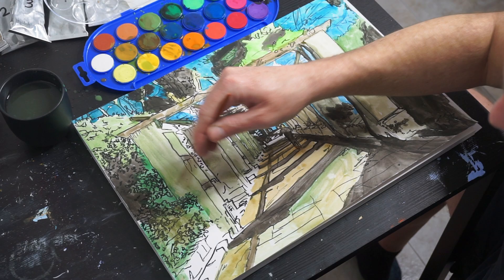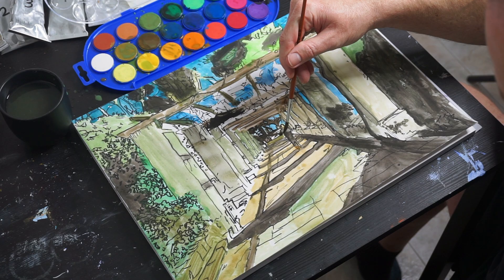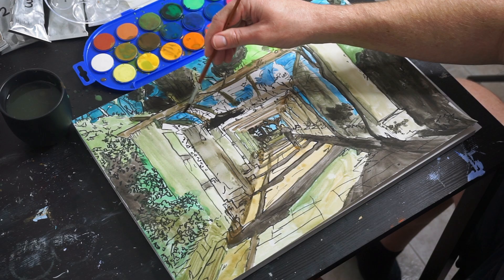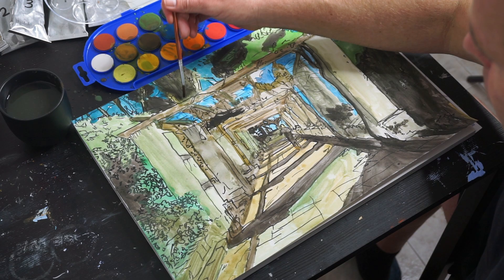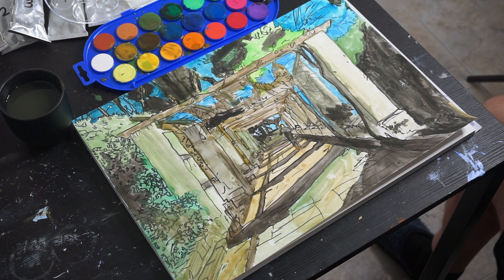The difference between this and standard ukiyo-e prints is that I haven't drawn anywhere near as precisely as woodcuts require, and they're also very precise with colors. But otherwise the overall aesthetic was quite successful, which is encouraging because I feel like I want to continue experimenting with ukiyo-e.